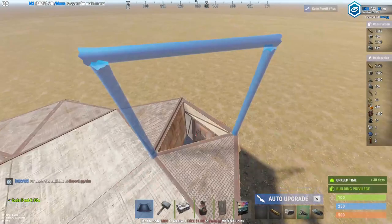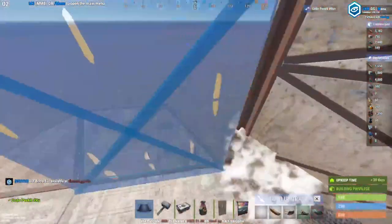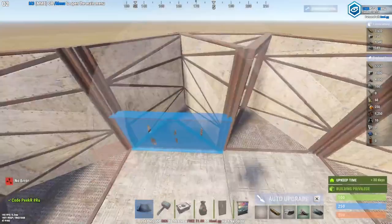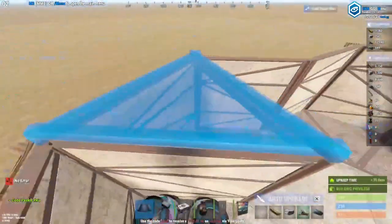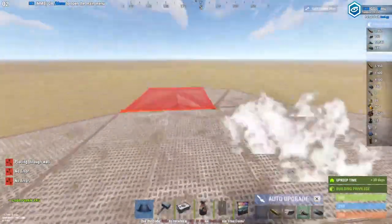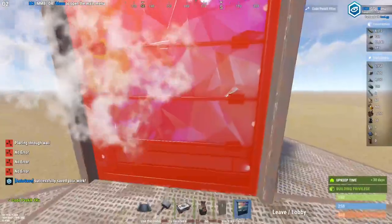Come over here and seal it all up just like this with the frame going right. Then you can add three furnaces right here as a jump up over to the roof. Fill in the wall or the roof and then make yourself another jump up.